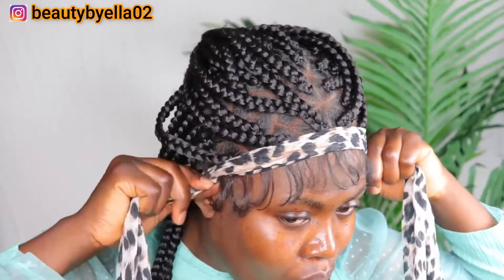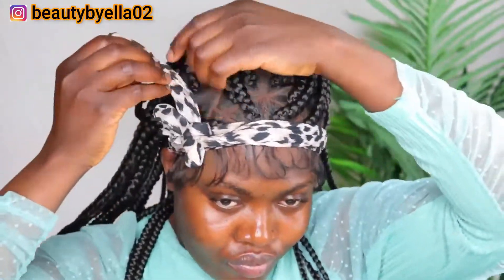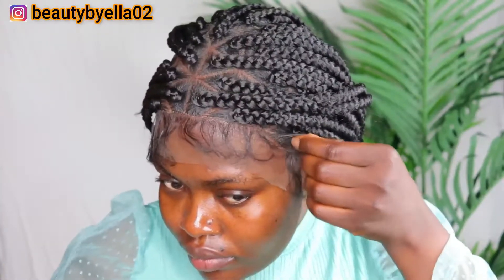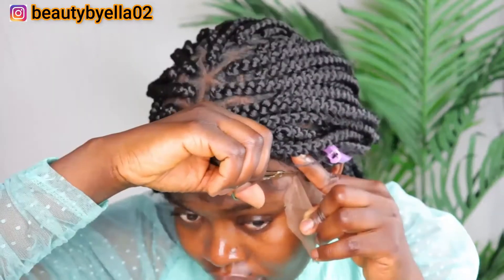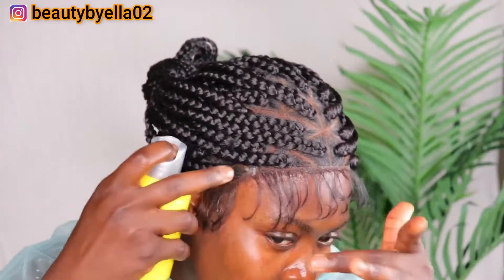I went ahead and tied the hair down, then used my hair dryer to dry out the Freeze Spray. Now that my wig is glued down, I took off the scarf and cut out the lace. When doing this you want to make sure you take your time carefully — you can actually use your eyebrow shaver instead of scissors. If some places didn't glue down well, take the Freeze Spray again, spray it on, and tie it down just like before.